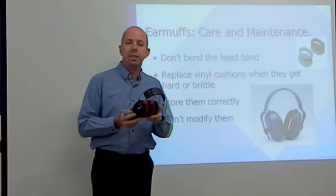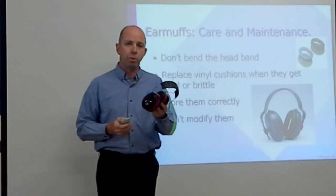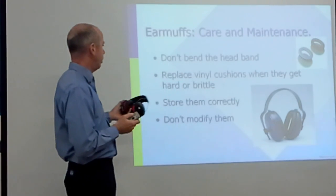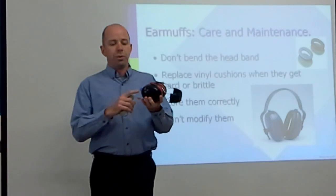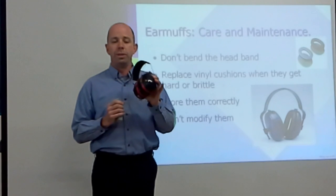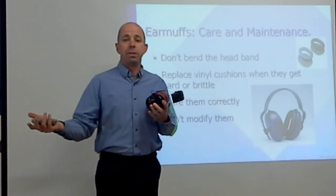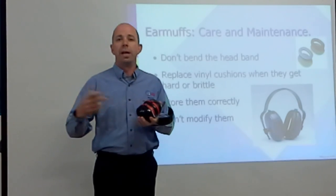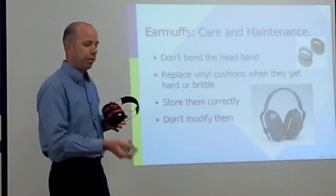Earmuffs need to be stored correctly — we don't want them in sunlight, as UV damage will make them wear out much quicker. Also, don't modify them. Some people drill holes to run iPod wires through so they can listen to music on the job, but that's a problem because you might be blocking out 100 decibels from a saw while putting in 110 or 115 from your music.